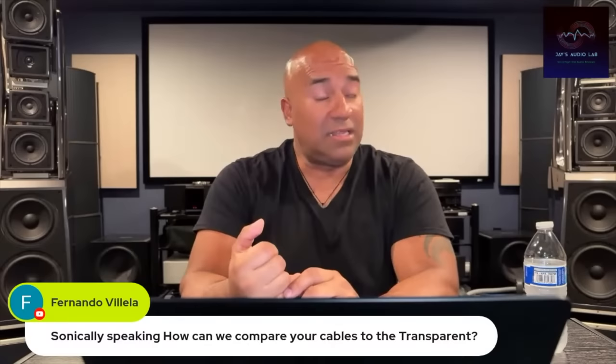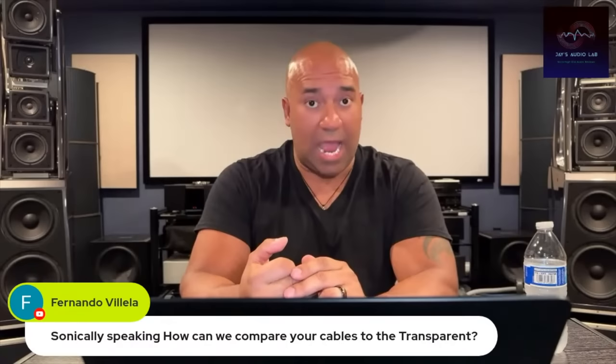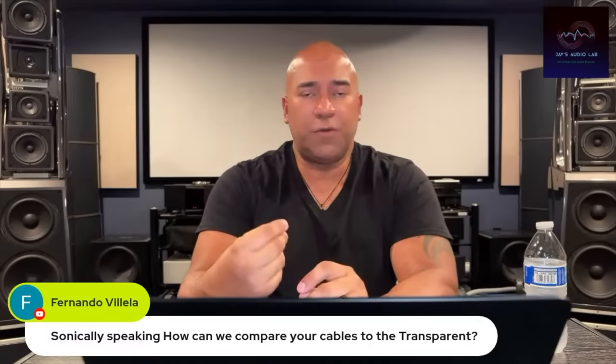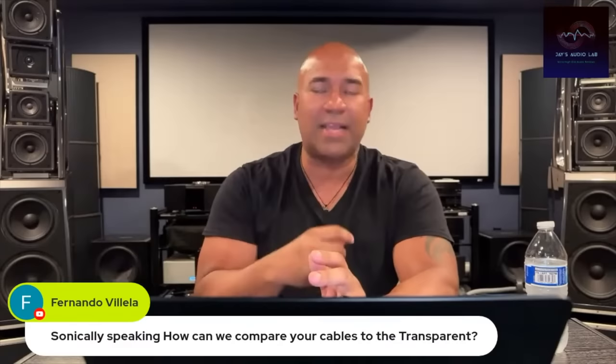Transparent has a lot of detail, a lot of information, and good clarity. But the problem with Transparent — again, one man's opinion, your experience may be different — is that there is so much information that sometimes it's like hearing overload. It's like there is such a thing as too much of a good thing.